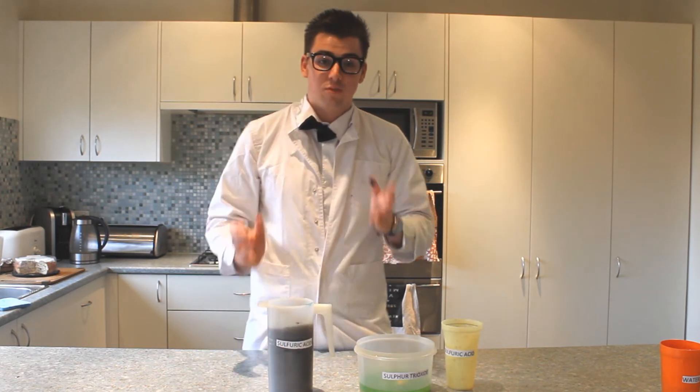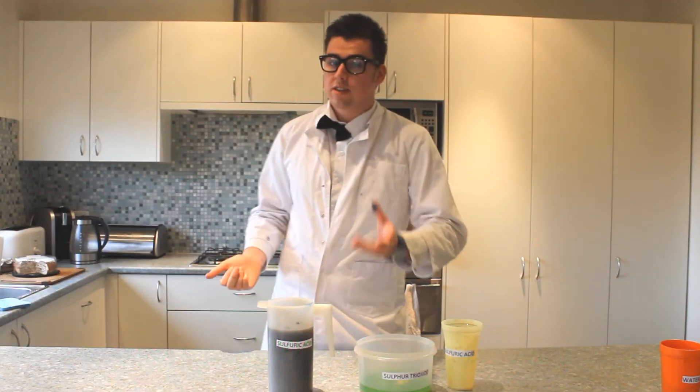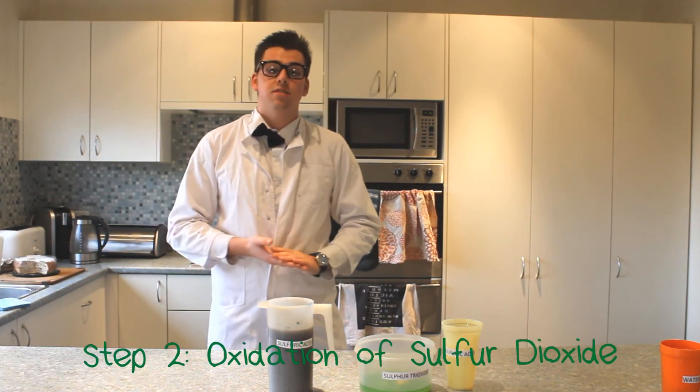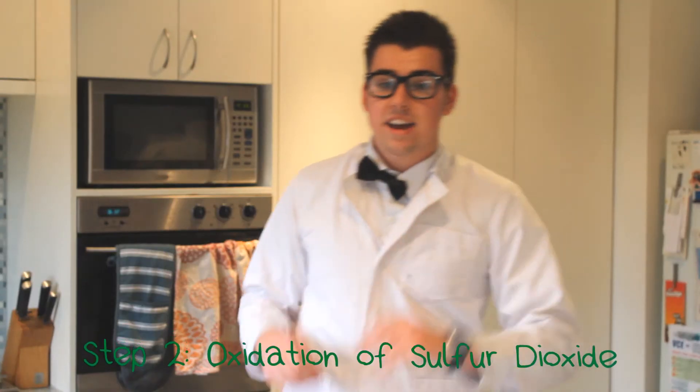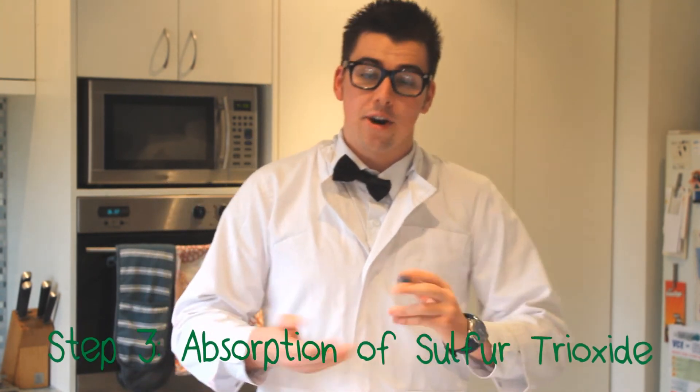And that kids, is what you call the contact process. The first step that we did was called the oxidation of sulfur — that is when we added the oxygen to the sulfur and burnt it. Step two, where we turned sulfur dioxide into sulfur trioxide, is called the oxidation of sulfur dioxide. And when we added the sulfuric acid to the sulfur trioxide we made and created oleum, that is called the absorption of sulfur trioxide into oleum.